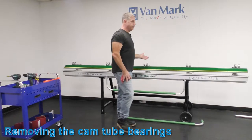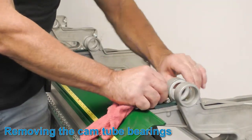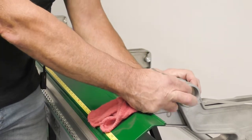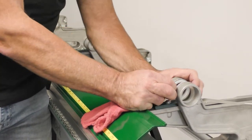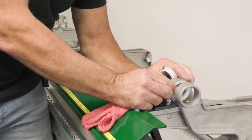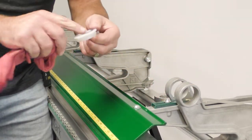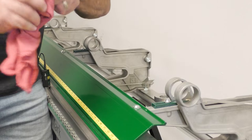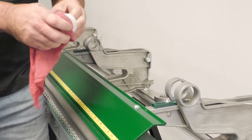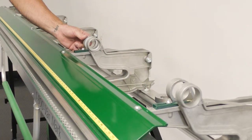After you have the cam tube removed, you want to remove the cam tube bearings. When removing the bearings, you just kind of push them in and out. If you have to, take a flathead screwdriver and kind of knock at them, push them forward. For the most part they can push out. Make sure you clean and inspect for cracks or blemishes. Wipe them clean or clean them with soap and water, set them in position on the back of your brake, and remove all of them.